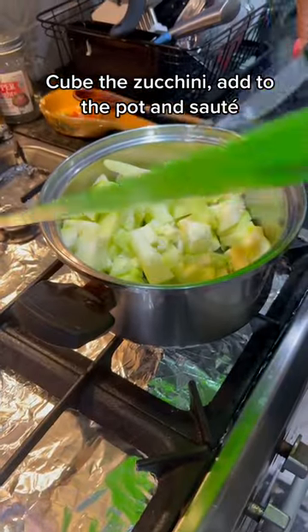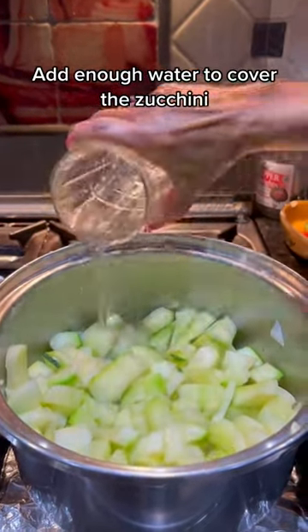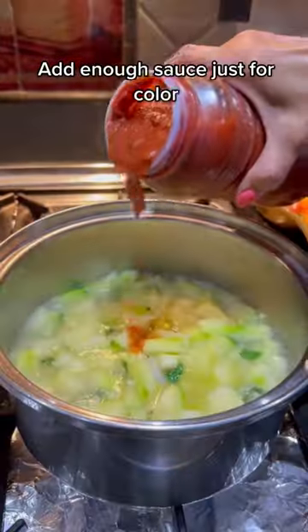Cube up your zucchini and add it to the pot, and make sure you pick yourself some fresh basil too. Pour enough water just to cover the zucchini, then add the basil and your seasonings.